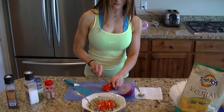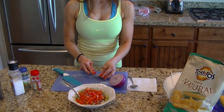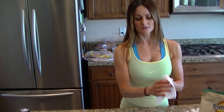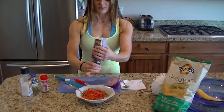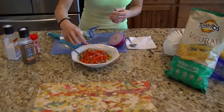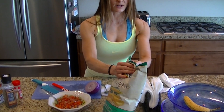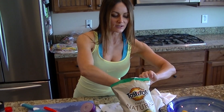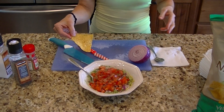Remember, food should taste good, but it should be good for you too. This doesn't take a lot of ingredients at all. I'll just sprinkle a little bit of sea salt on that, some pepper, and then a little bit of my freeze-dried cilantro — once moisture hits it, it's as if it's fresh. Then I open up this yummy bag of chips. Look at these chips, they're so good. These are the best chips. And that's your fresh guac.